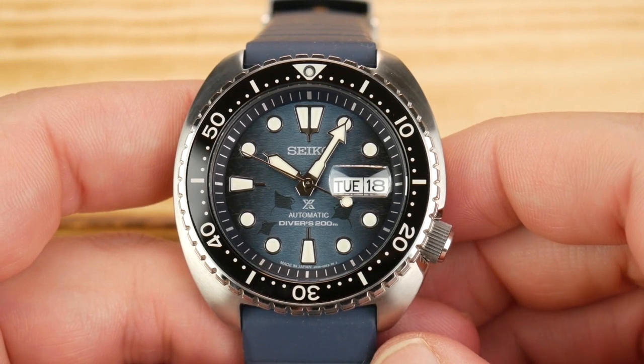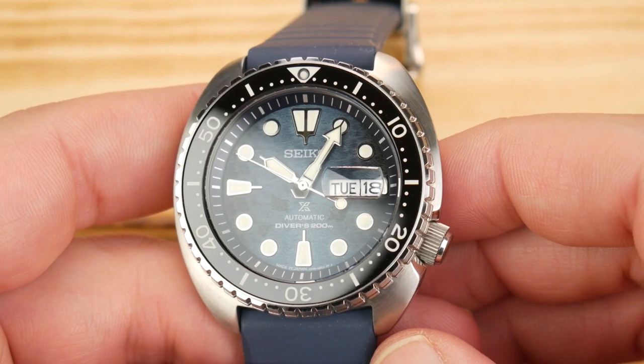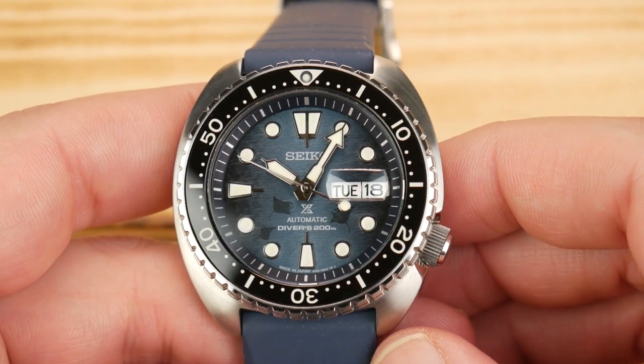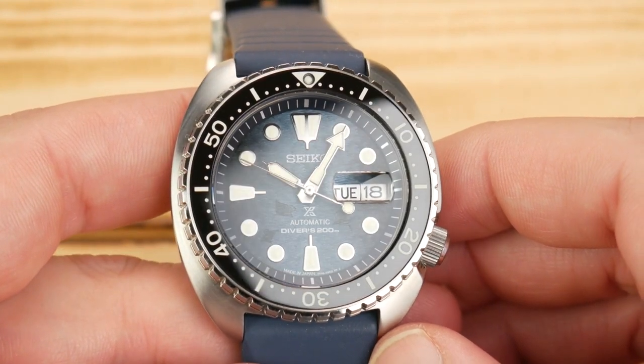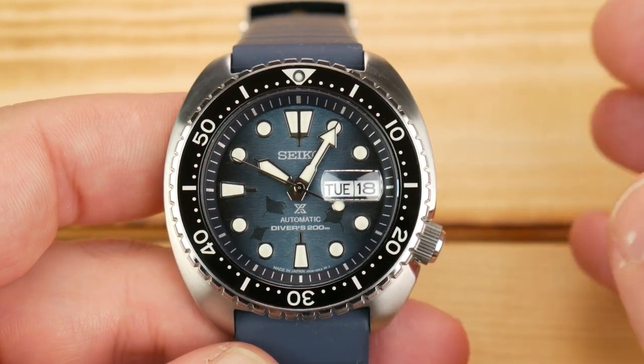Hey guys, it's Alex with Hammond Watch. I'm here today with the Seiko Turtle SRP-F77. It's the Dark Manta Special Edition. It's a watch that I've absolutely fell in love with.